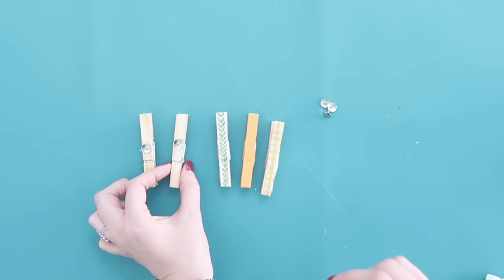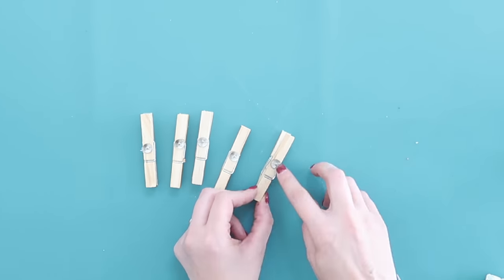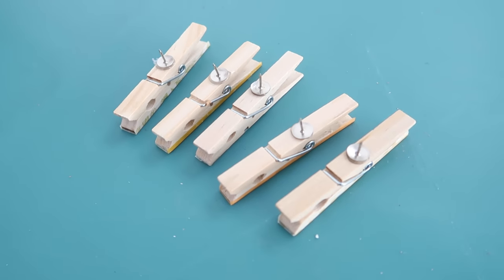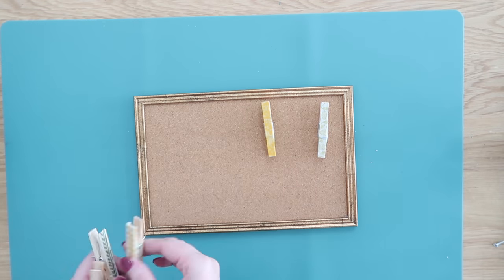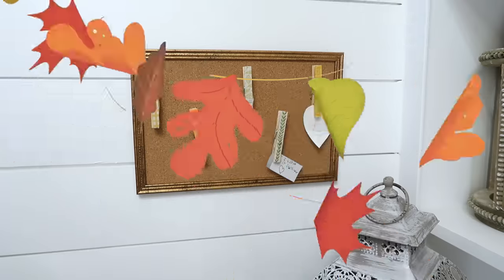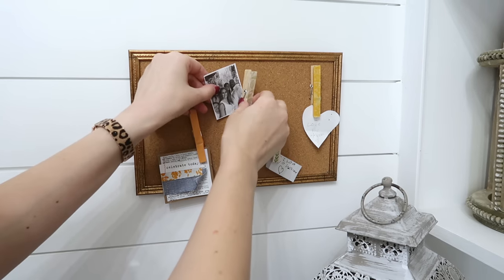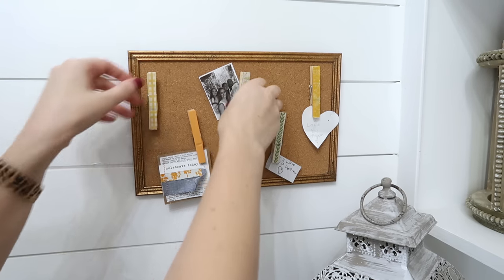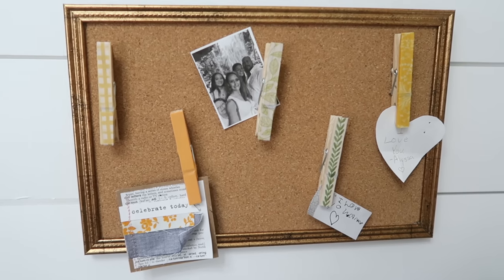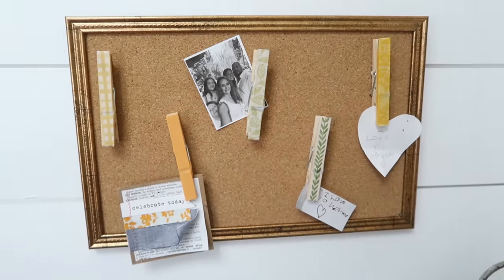Repeat that for the rest of the clothespins so they all have little push pins on the back. They look so cute, and you can actually use them — add them right onto the front of your cork board. These do double duty: they act as a thumbtack so you can pin stuff behind them, or you can also clip things onto the bottom with the clothespin. I did a fall look, but get creative and make them whatever colors you want.